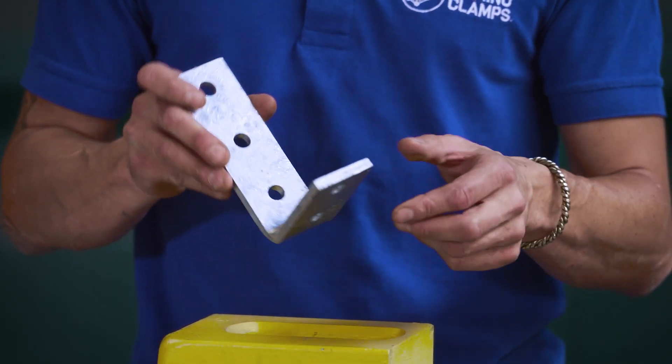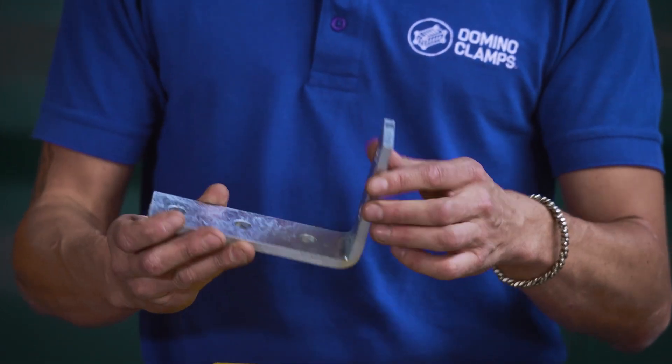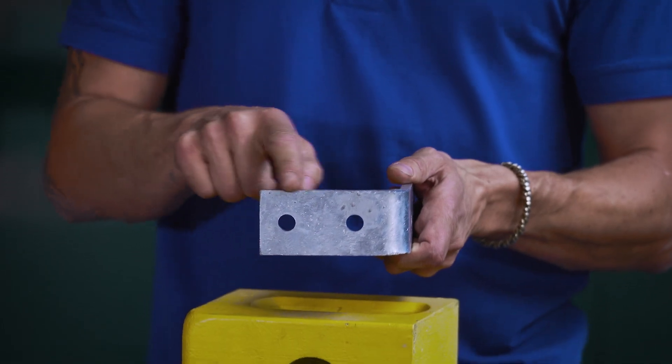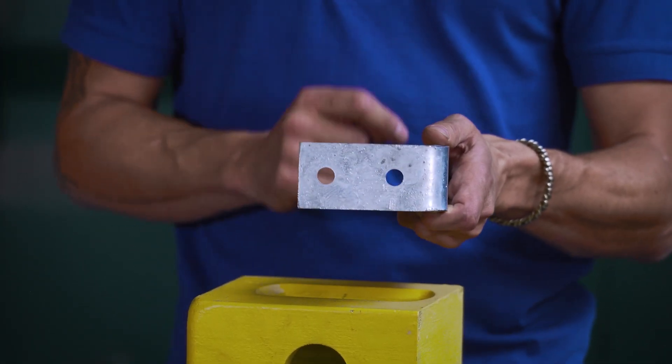The framing bracket is made from 8 millimeter thick, 50 millimeter wide flat bar. It's been bent at a right angle as you can see. Here on the short side we have two holes for M12 or half inch bolts, spaced 50 millimeters apart.